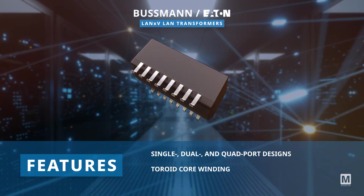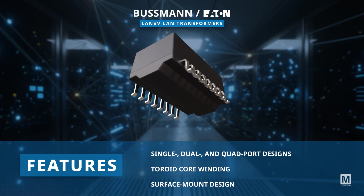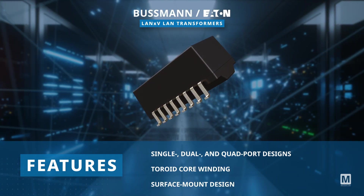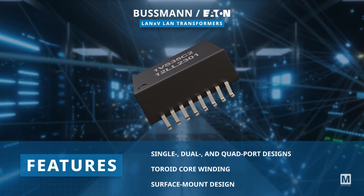they feature a toroid core winding and a surface mount design while ensuring reliability across SELV, ELV equipment, IoT devices, and network infrastructure.